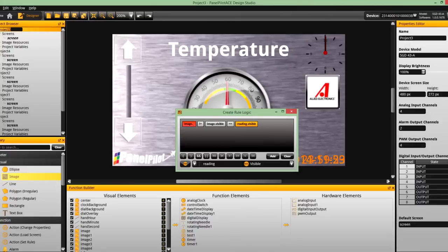The PanelPilot ACE Design Studio software allows users to create and import their own elements, allowing plenty of scope for creativity and enabling the display to be tailored to almost any industrial or commercial application. The software supports JPEG, PNG, TIFF, GIF, and also animated GIFs — limited only by your creativity and the size of the screen.